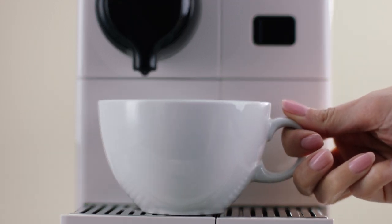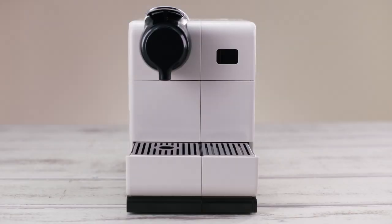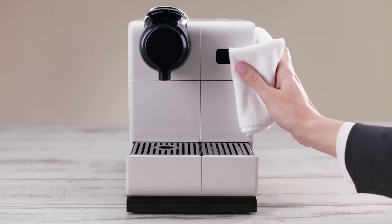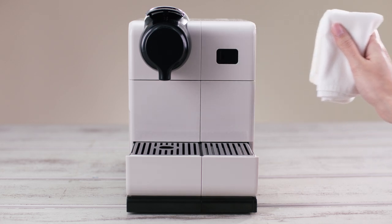Do not put any machine components in the dishwasher except the rapid cappuccino components. Use a clean damp cloth and mild cleaning agent to clean the surface of the machine, being careful not to use any strong agent or solvent cleaner.